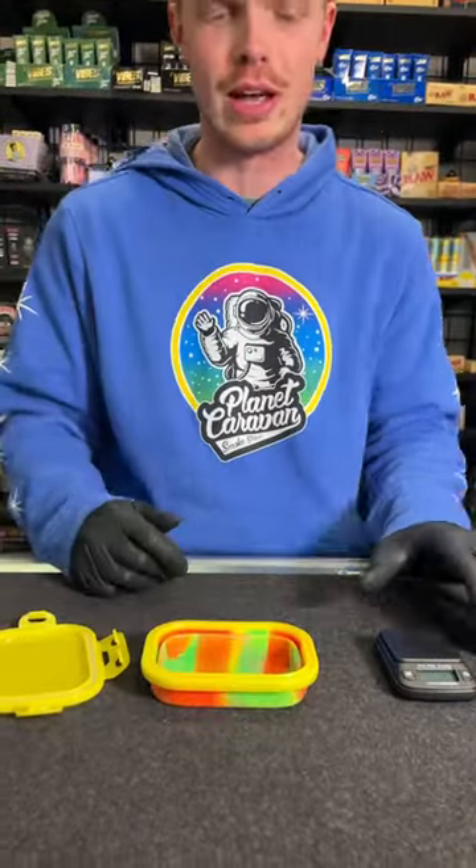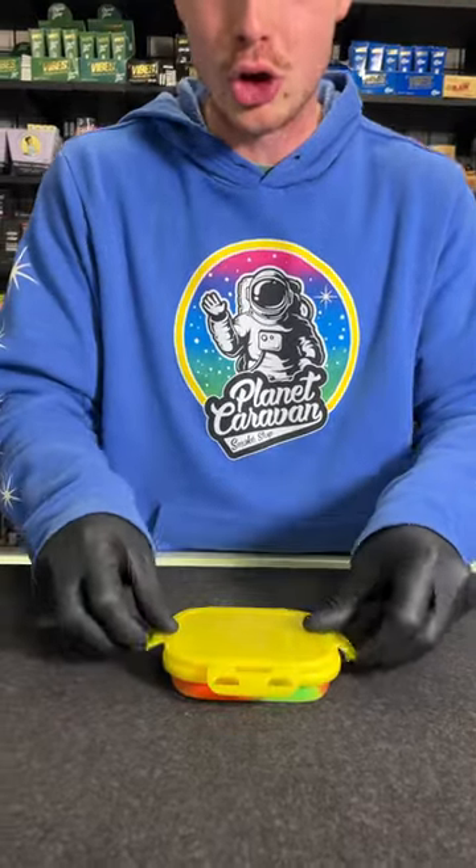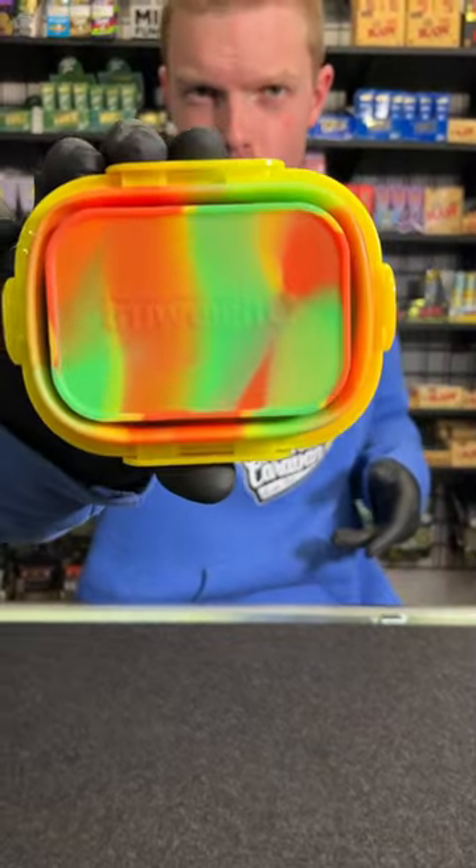Now to collapse it, turn that off and just press it down with your hand, throw your scale back in with the lid and the top, and you guys are good to go. These little things are only 20 bucks. Shop now at planetcaravansmokeshop.com — True Way Crimson Scale for the win!